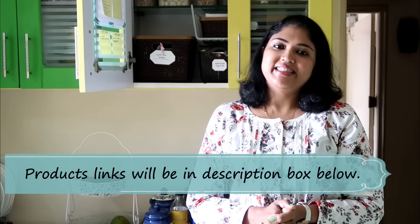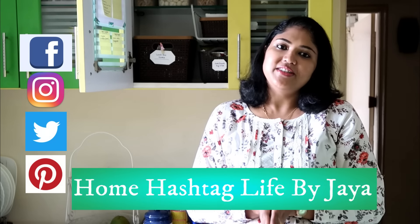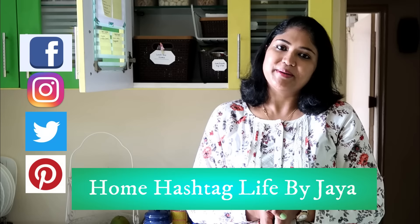All product links will be in the description box below. If you found this video helpful, please like it, share, and subscribe to Home Hashtag Life. Follow us on social media. I'll see you in the next one — till then, take care. Bye bye!